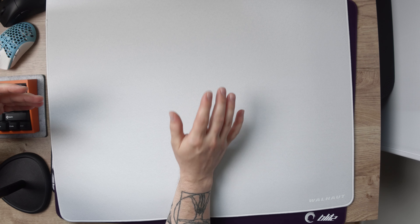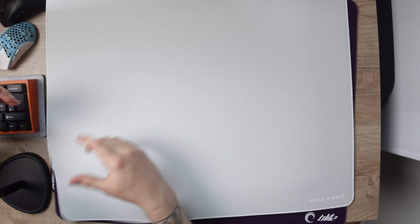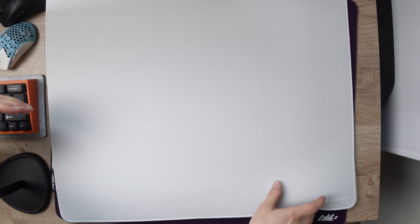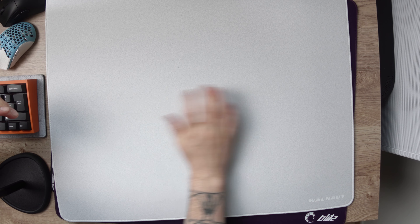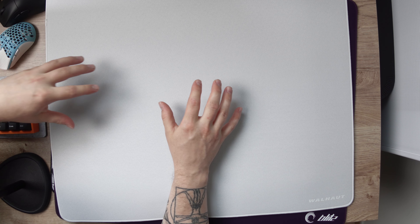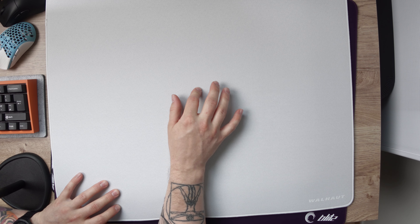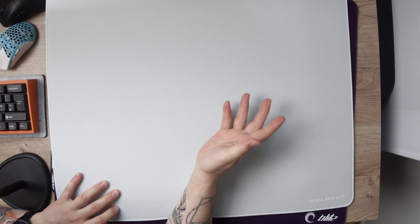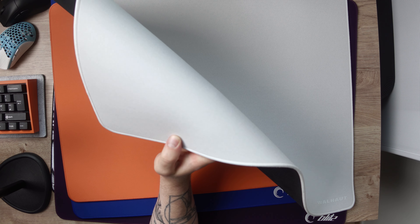All these pads are honestly really high quality overall, but the Wallhout being the oldest is still using the standard rubber base that we were used to seeing a lot before this Poron copy trend started happening. Also on the Wallhout, the stitching is not as low as on the other models because of that rubber base, but it is still not anything that will harm your performance in any way. Most pads released nowadays sport a PU foam base of some sort, but that doesn't mean rubber bases are bad — pads with rubber bases are usually also cheaper while still offering a really good gaming experience.